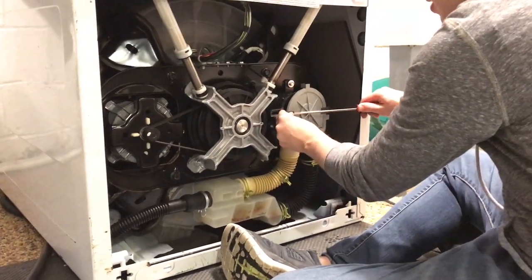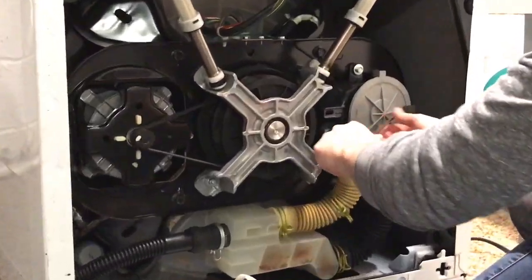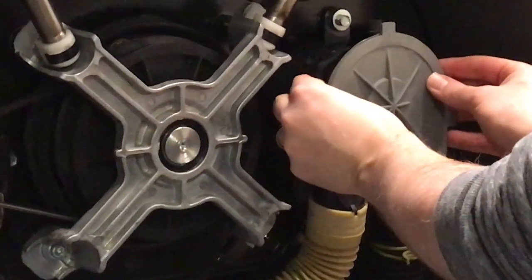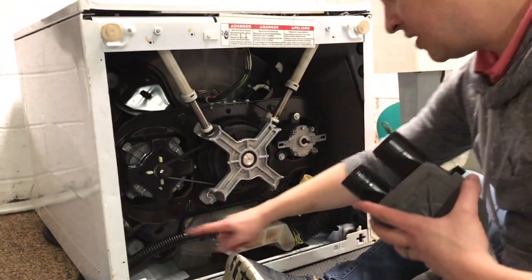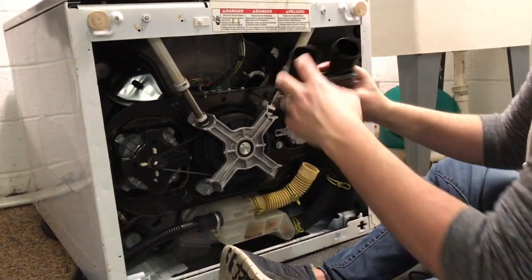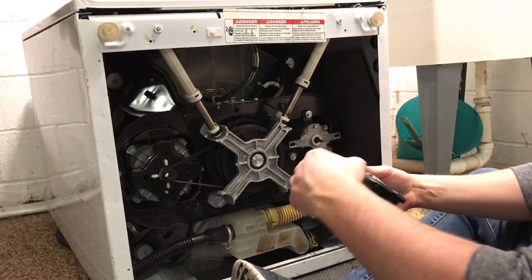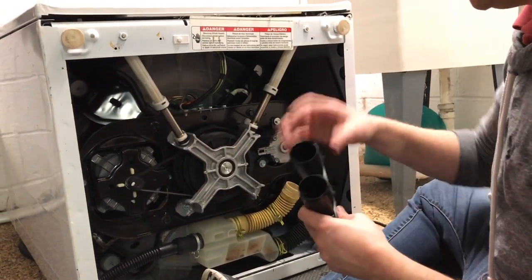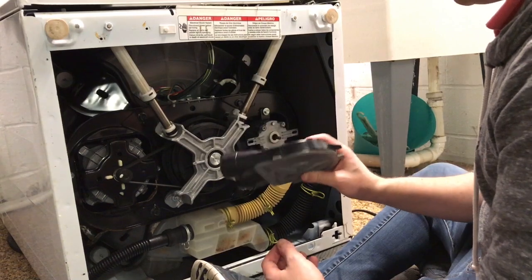Remove these clamps — just use your flat head screwdriver to kind of pull them off. They might fall down. Once you remove those clamps, this thing will come right off. Here's the piece that we would look for. You can look for clogs in either of these two pipes or anywhere in the drain pipe. Inside these two pipes is a spinning mechanism, like a wheel that's spinning. When I actually pulled this out, I saw a bunch of cloth just sticking out of my pipe. I instantly knew there was a clog and I had to rip it out. I had to use pliers to get bits and pieces out. That was the issue with my washer.